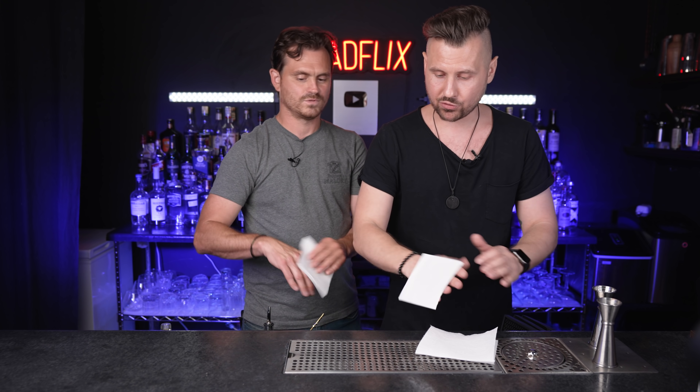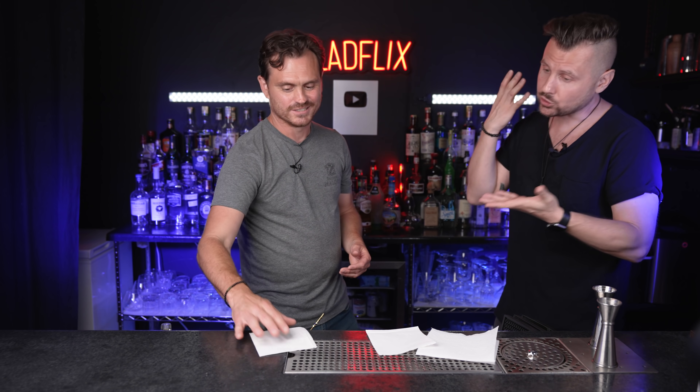It's key when you learn flair bartending tricks to kind of sell them to your guests or to your friends.